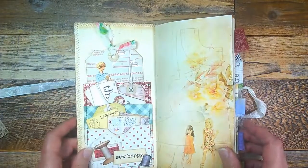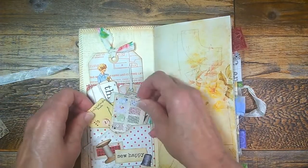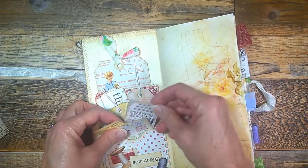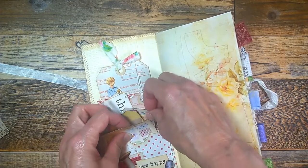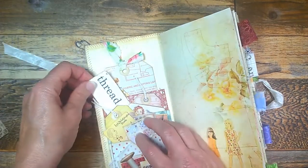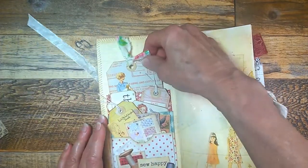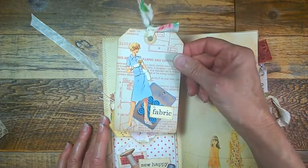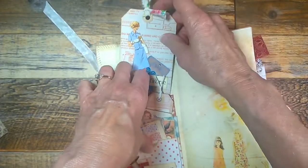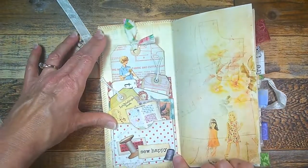Getting started on the inside, I have a three-tier pocket with little pieces of journaling cards for note taking or whatever you'd like. There are a couple of words, lines, a little tag, and here's a larger tag in the very back with some collaging on it and a little bit of collaging on the bottom.